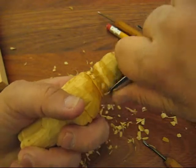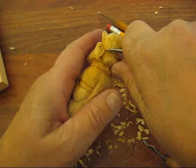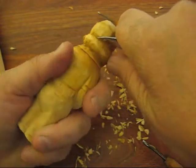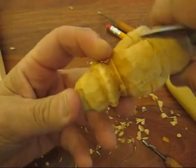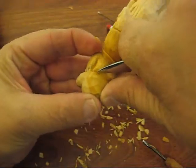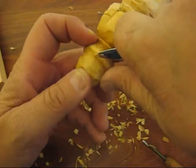Let me just kind of smooth out this ridge a little bit. We're going to put a little indentation right there where the hat meets, and we're going to bring it up underneath just like so — because it's a nice little tight fit.